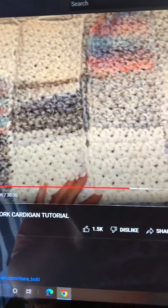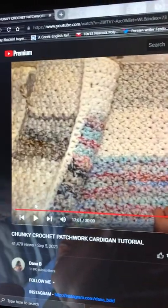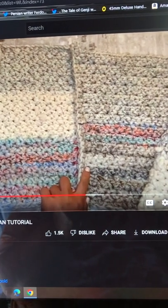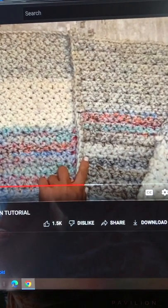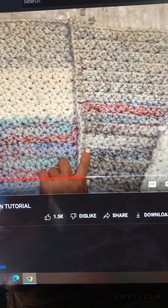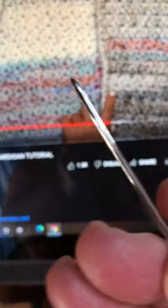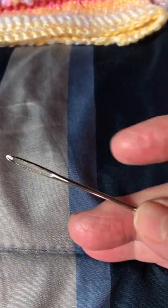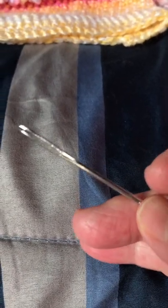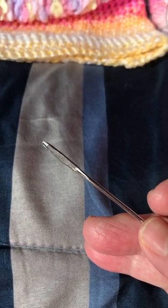Instead of using a single crochet to join the patches together like she does, I used a darning needle — a pretty big darning needle right here. This is the darning needle I use to weave in the ends because the yarn is a size 5 and it's pretty thick.